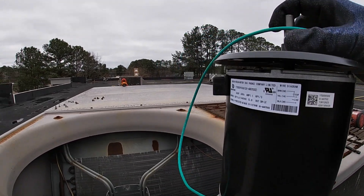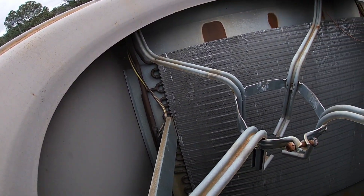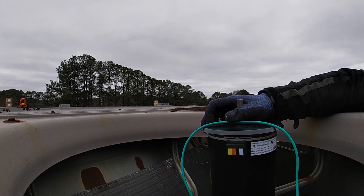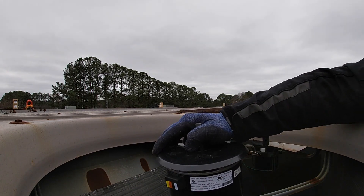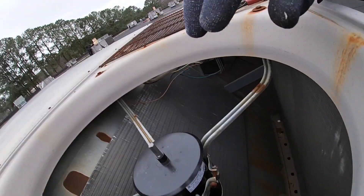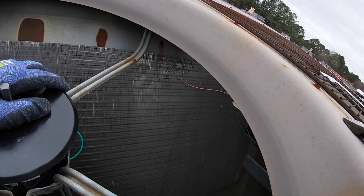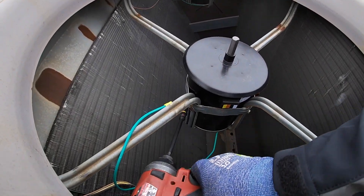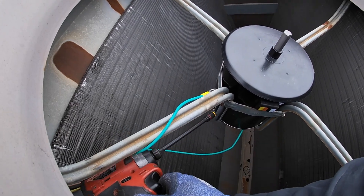Now we'll put the new one in. Alright, we've got the new motor. We've got our plug here — it's going to have to go on this side of it. It sits down in there like that. We've got to get this screw out so we can put the new ground in there.